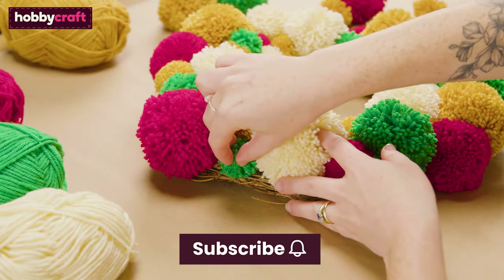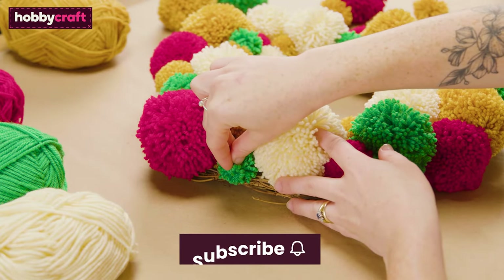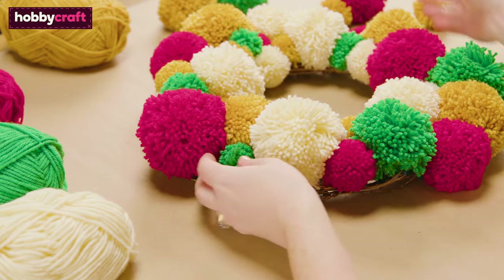If you enjoy this video please don't forget to subscribe to Hobbycraft and click the bell icon to be notified of future videos.